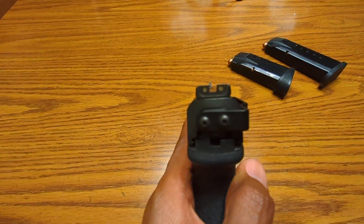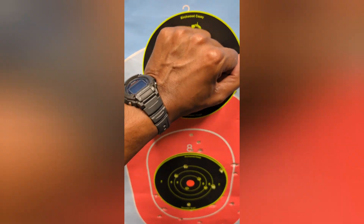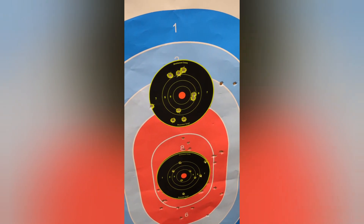I'll definitely upload my target. I put it up at 25 yards. I shot at it 10 times, and I hit it 9. Not the best grouping, but for my first time shooting this gun at 25 yards, I can live with it.